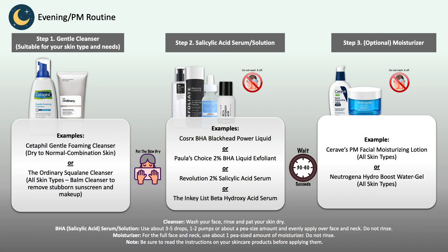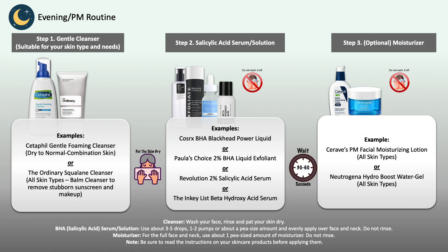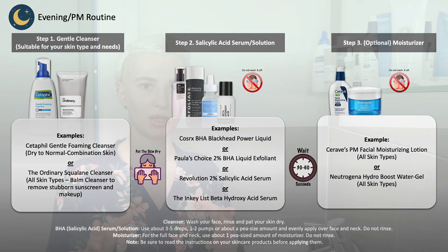For your evening routine, again the first step is washing your face with a gentle and suitable cleanser. If you've worn makeup or sunscreen throughout the day, use a cleanser that can break those down along with any excess oil, dirt, and sweat, so you have a freshly washed and clean face. Again, if you're using your BHA in your evening routine, stick to a gentle cleanser, not an exfoliating acid cleanser. After that, apply your BHA to the skin, and then if you feel the need you can follow with a moisturizer — but it's an optional step depending on your skin type.